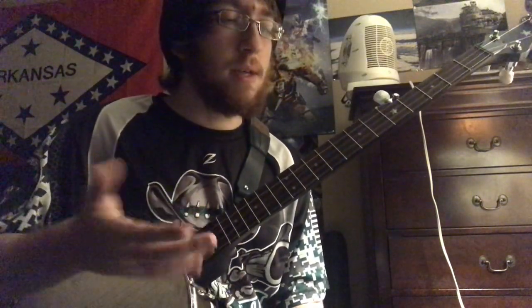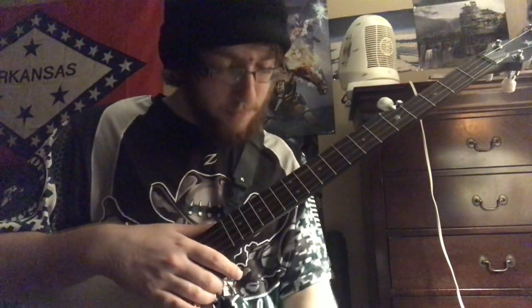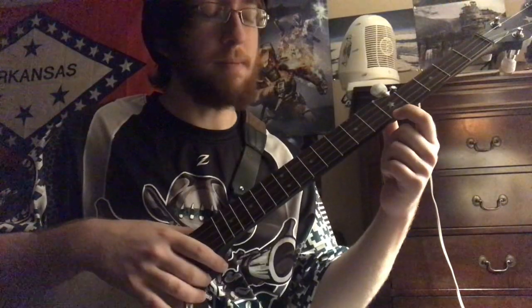I'll show you some things you can add to it to spice it up and make it sound a little bit more lively. So you're starting out at your fifth fret. This is a good song for beginners to learn because it uses the first string a lot. We're going to be on the first string for almost the whole A part.